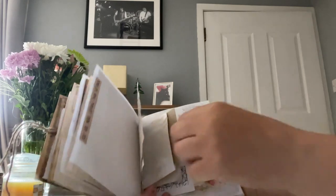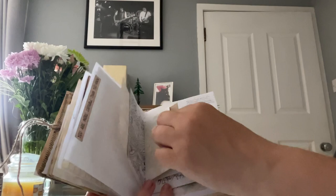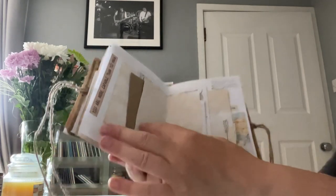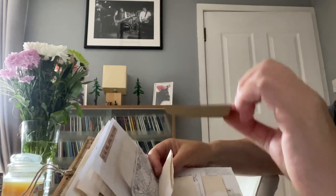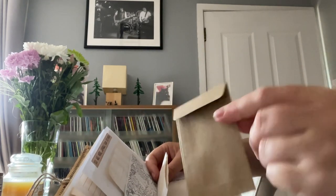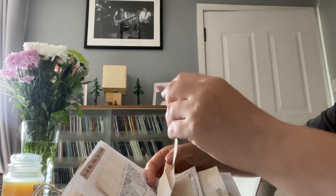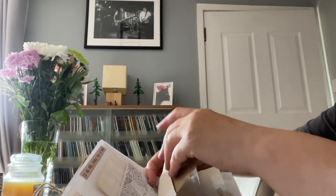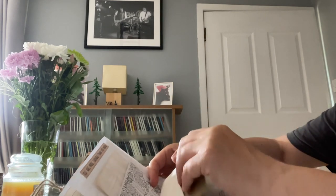I've used these flower stamps before but the stamping at the top is my first time with those. There's a mindful page you can sit for five minutes and color in. Then we've got the center of the signature done with a little coffee stained envelope, and you've got another little coin envelope inside.